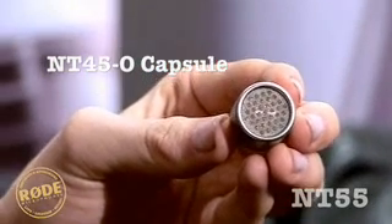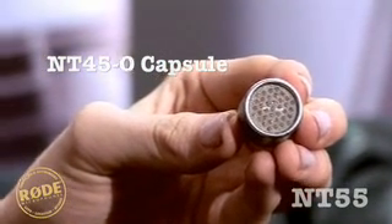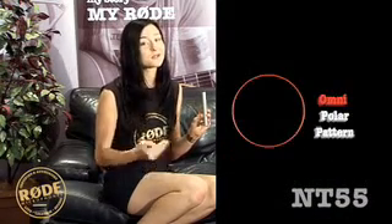The NT55 also comes with an NT45O, allowing you to change the pattern from cardioid to omni, and of course it has the Rode 10 year warranty.